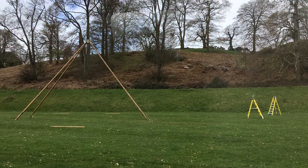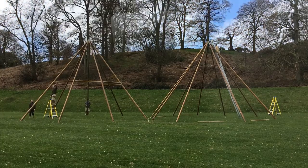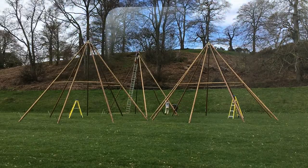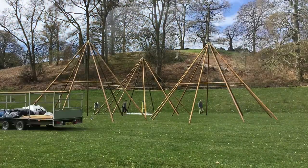Here we're onto another job, putting up three teepees in a triangular formation. We've got the two quad pods up, two all being pulled out and purlined up. Now we're going to move on to the third one at the back, putting that up as well. Just final adjustments making sure it's in the right place and getting the height right, then we're going to start putting the canvases on.